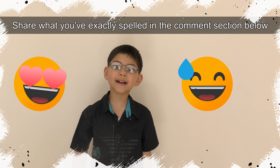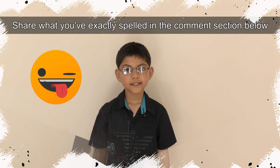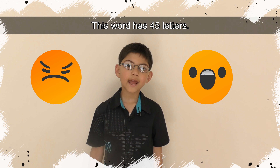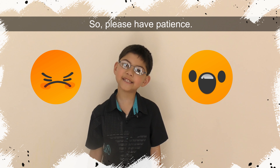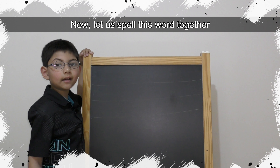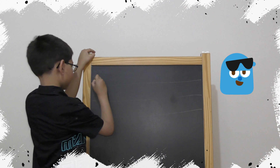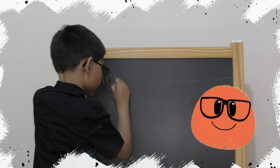Time's up! Remember, it's a fun challenge! So, don't forget to share what you exactly spelled in the comment section below! So now let us spell this word together. This word has 45 letters, so please have patience!